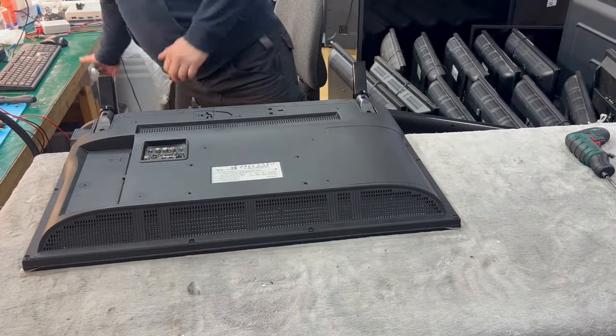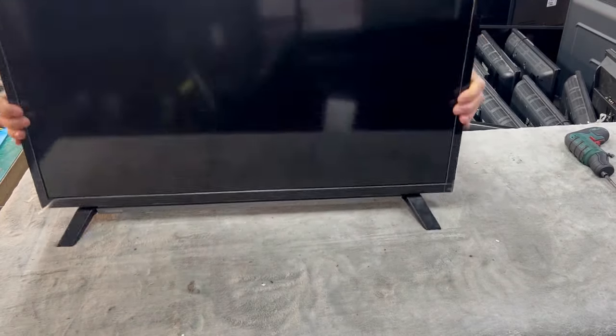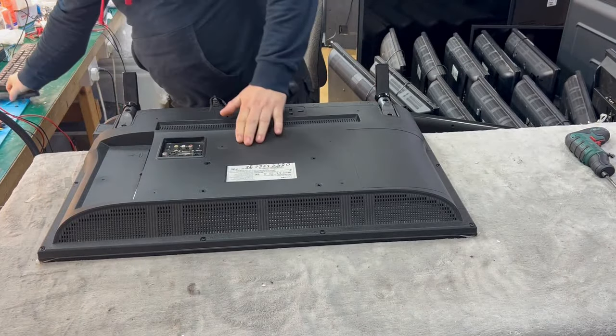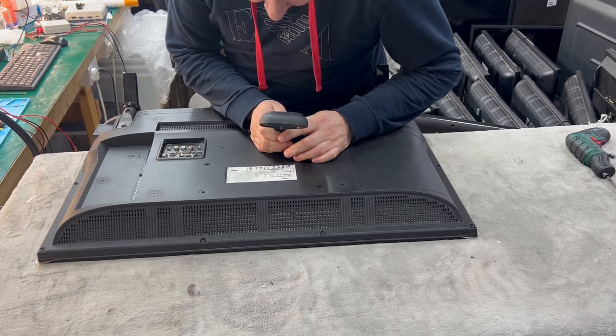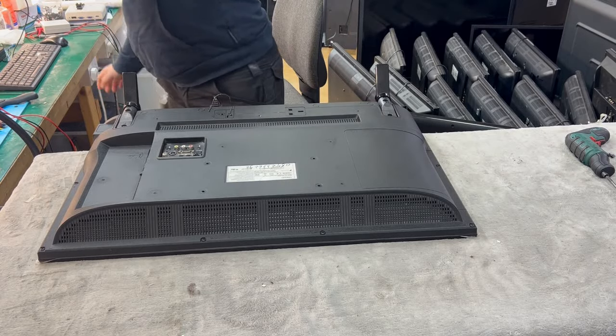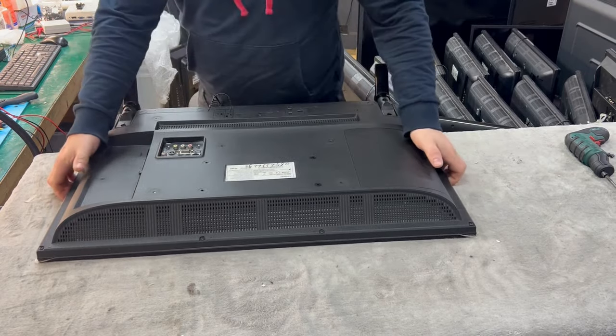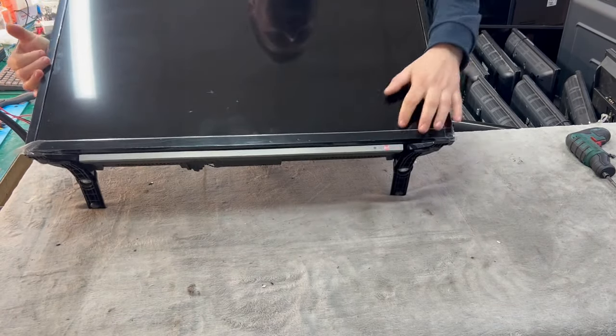Hello, welcome. Today we have a Toshiba television, 32 inches, model number 32WL2A63DB LED smart TV. We'll try to turn it on and see what's happening here.